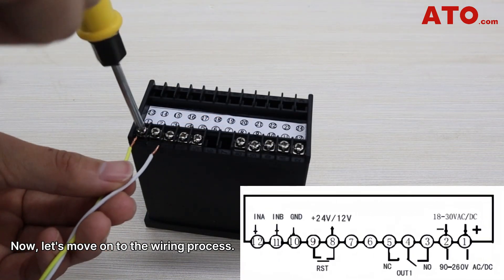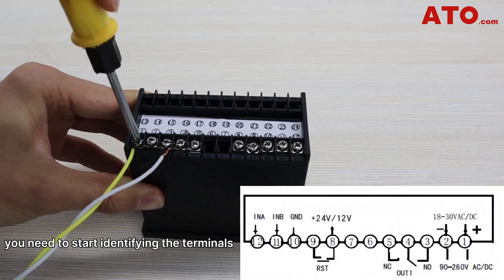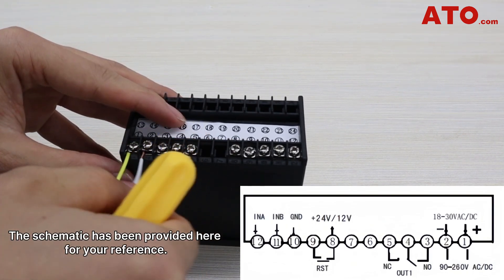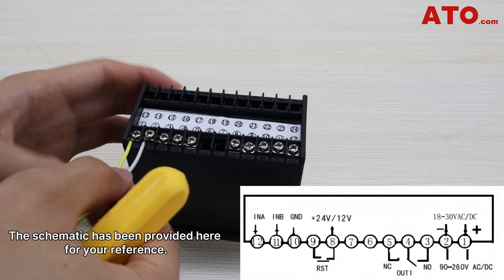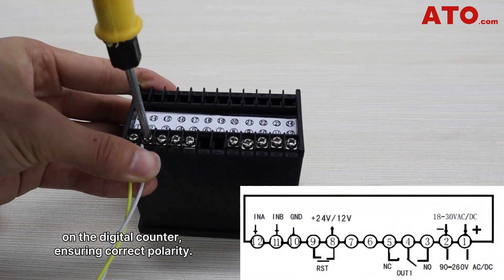Now let's move on to the wiring process. To connect the digital counter, you need to start by identifying the terminals on the digital counter. The schematic has been provided here for your reference. Connect the power supply to the appropriate terminals on the digital counter, ensuring correct polarity.